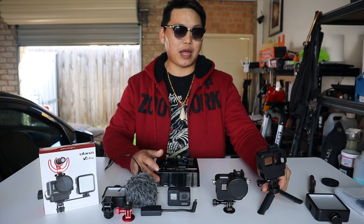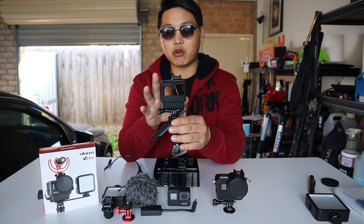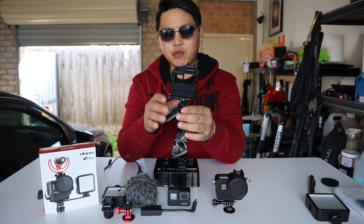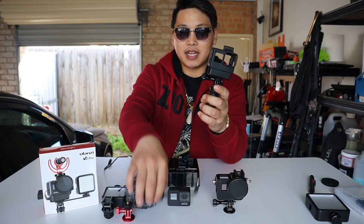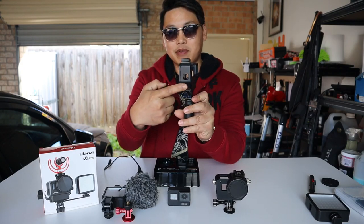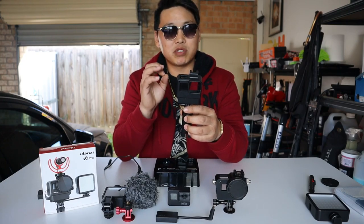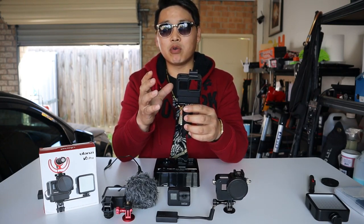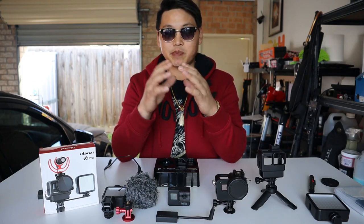Originally Ulanzi came out with the V2 — an all-plastic case with a cold shoe mount, minus the tripod and typical GoPro mount. Its most standout feature was a compartment specifically designed to house your mic adapter. It's a great case even to this day — no other manufacturer was designing cases able to hold your mic adapter. These cases were specifically designed for the GoPro Hero 5, 6, and 7.